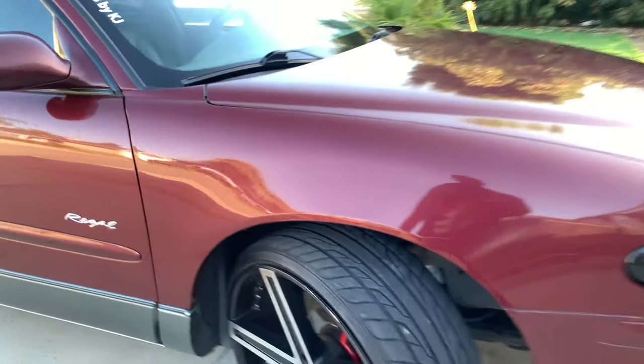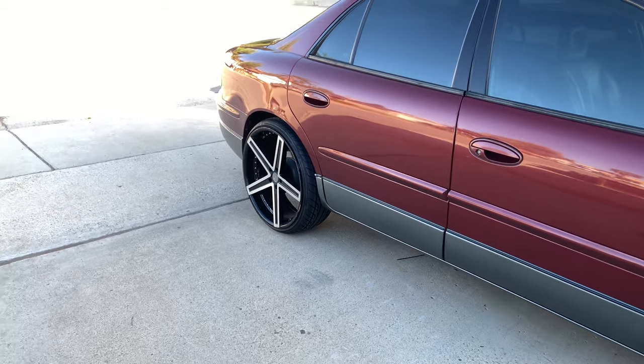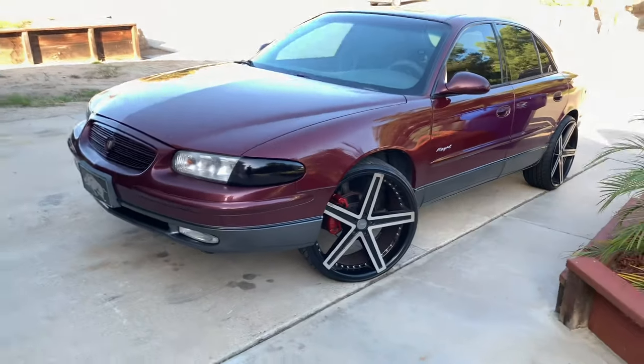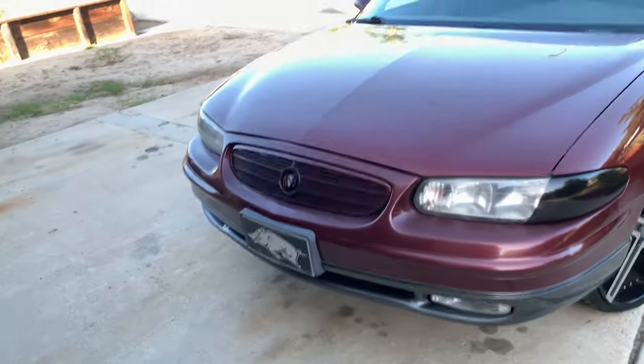Hey, drop a comment — let me know what size rims y'all ride. I could probably go 24s, but I'm going to be cutting it close. I'm cool with these 22s. For gas mileage, I think it's about the same — it just depends on what type of car you got. At least this one's got a V6. If you got a 4-cylinder, you're probably going to lose a lot of gas mileage. But I like it, man. I like the way it rides — it still rides smooth and it's treating me good.